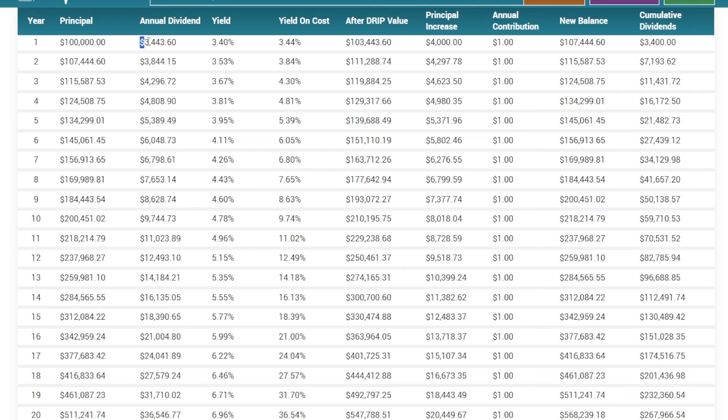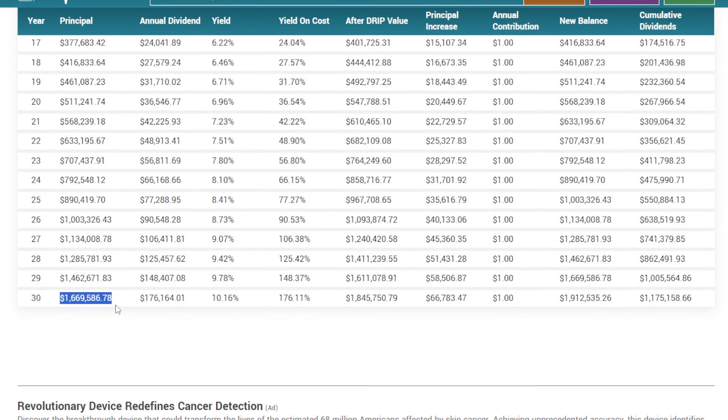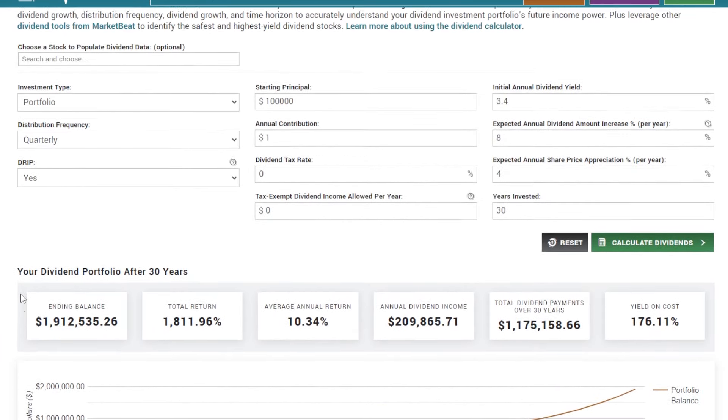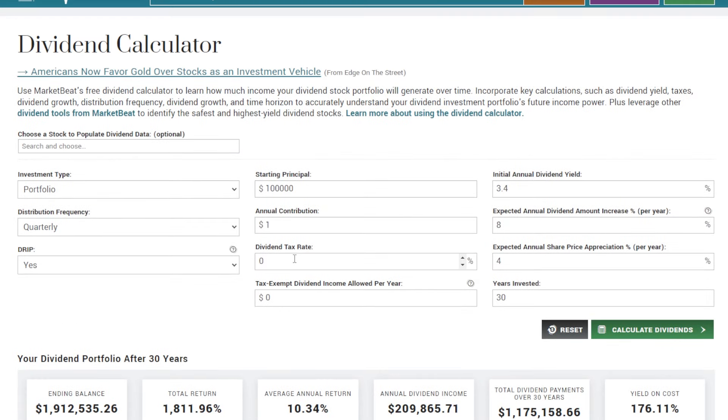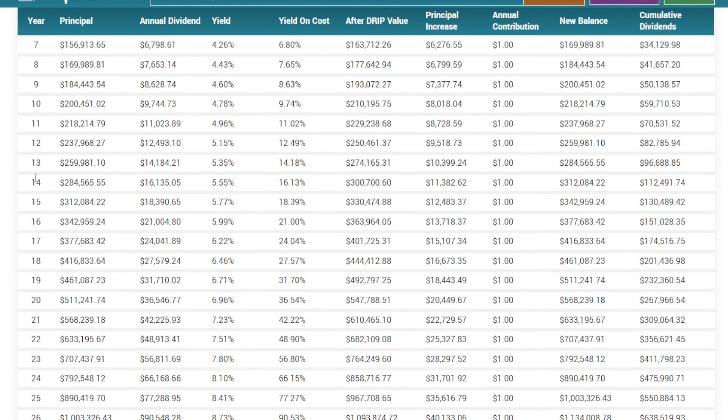Just for some fun and inspiration: if the portfolio had started at $100,000, we're talking $3,400 per year in dividends in year one. By 10 years down the road, we'd be at $200,000 in principal and almost $10,000 per year in dividends. Starting with $100,000, this portfolio 30 years in would be at $1.6 to $1.7 million and $176,000 per year in dividends. It still goes to show that with a relatively small amount of money invested in something with substantial dividend growth, the power of compounding will work very, very hard for you.